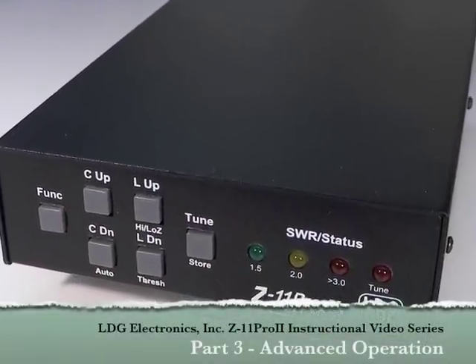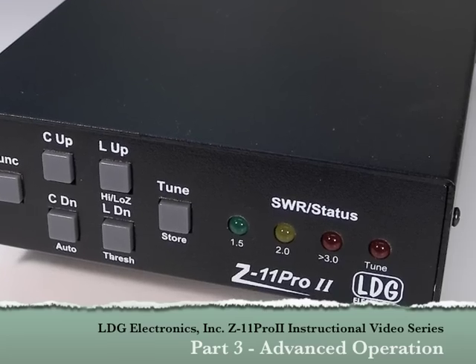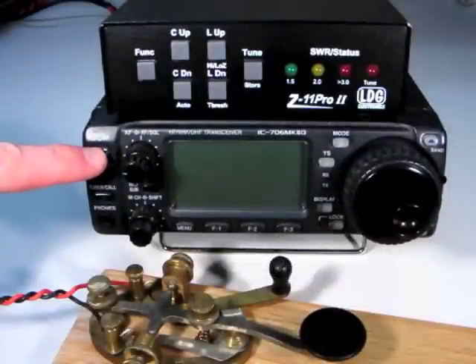Hello, and thanks for purchasing the LDG Electronics Z11 Pro 2 100 Watt Automatic Antenna Tuner. In this part of the Z11 Pro 2 video series, we'll show you how to use some of the Z11 Pro 2's advanced features.